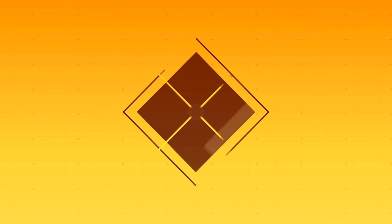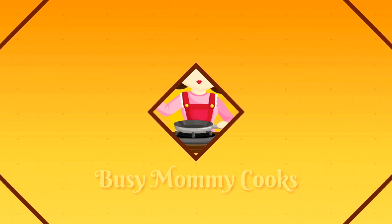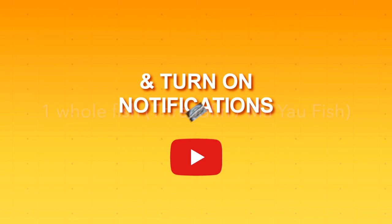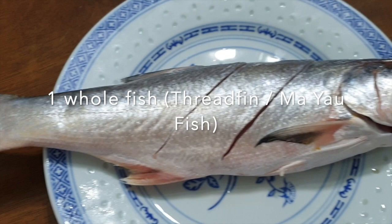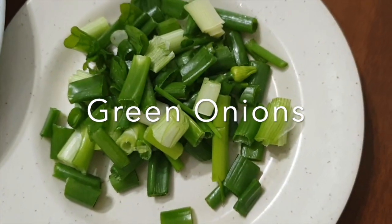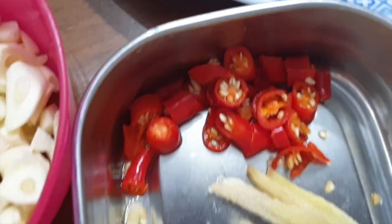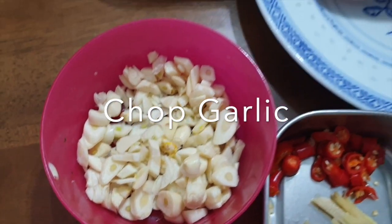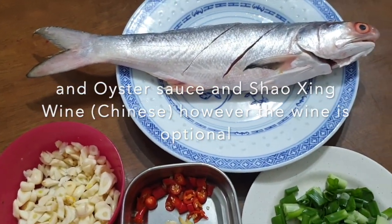This is the whole tilapia fish, or in Mandarin we call this 'Ma'. We'll use the whole fish along with some green onions, cut chilies — we're using the small chili — ginger slices, garlic, and of course the oyster sauce, because this is a deep fried fish with oyster sauce.